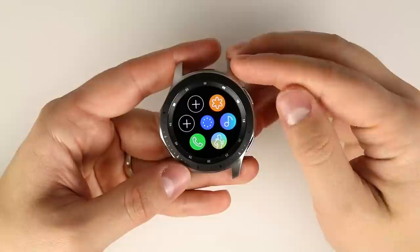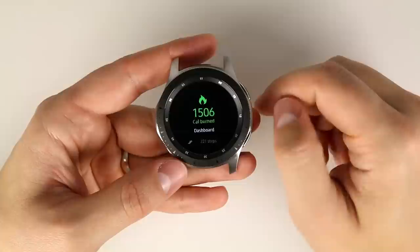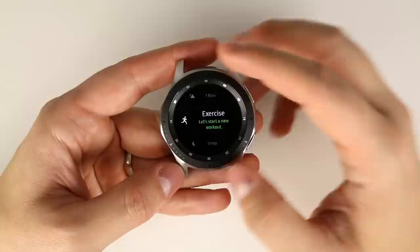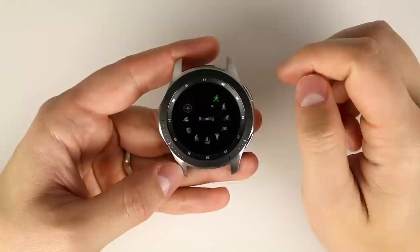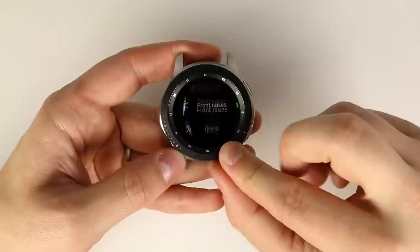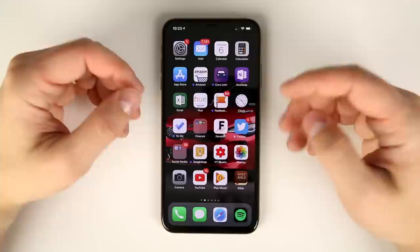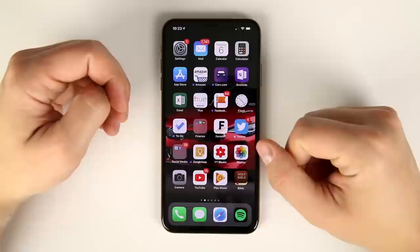Another common question is whether you can get exercise tracking on the Galaxy Watch when paired to an iPhone, and the answer is yes. You can open up the Samsung Health application and it shows calories burned, number of steps, and floors climbed. There's also an exercise option — if you tap workout, you can select from a bunch of different workouts and add exercises. You can still track repetitions when paired to the iPhone.